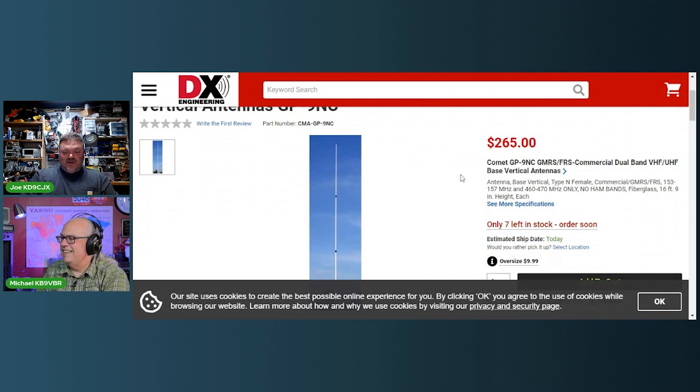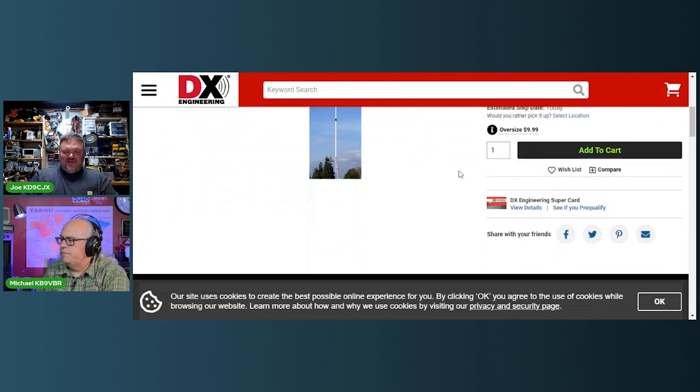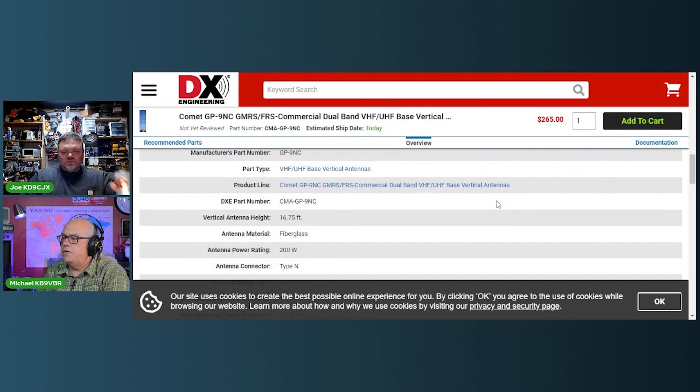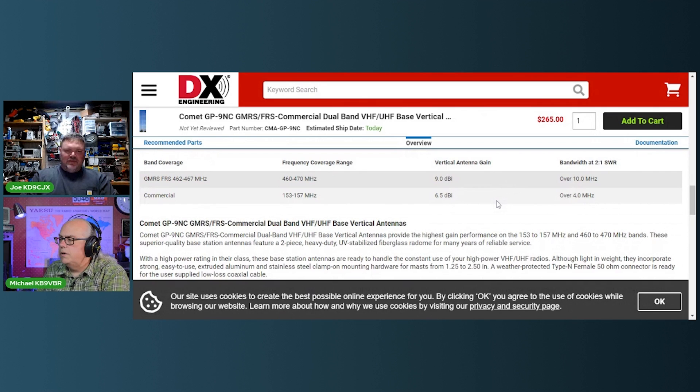You get some vertical antenna gain, but is that really going to help with GMRS frequencies? Not too much. This would be a collinear style antenna. It's 16 feet tall, 200 watts, with 9 dBi gain on GMRS. My J-POL is going to have about 3 dBi gain — 9 dBi versus 3 dBi — so that would be about one and a half S-units difference.